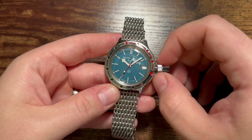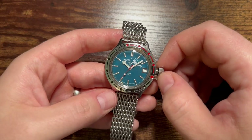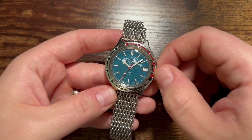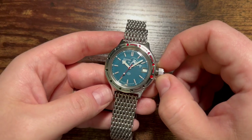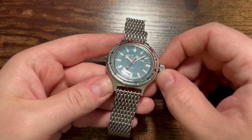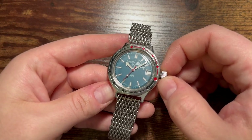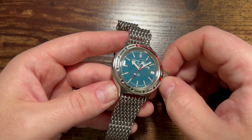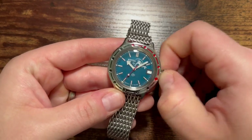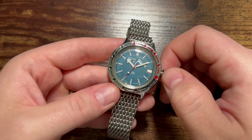Let me go ahead and unscrew the crown. You'll notice the signature floppy, wobbly crown — which is actually by design. They found that instead of adding crown guards, they could just make the crown wobble so that if it gets struck by something, it absorbs the impact at the crown rather than bending the stem. You'll also notice applied indices on the dial, though they look to be very thin metal with just a strip of lume. I already have it set to the marketing time that every watch brand uses to show off the dial.